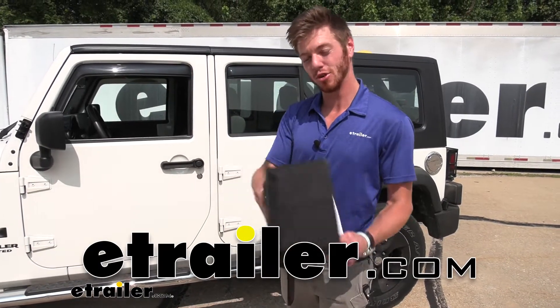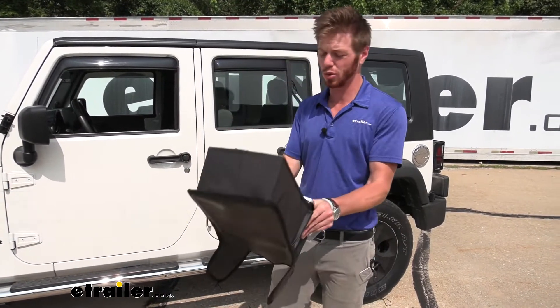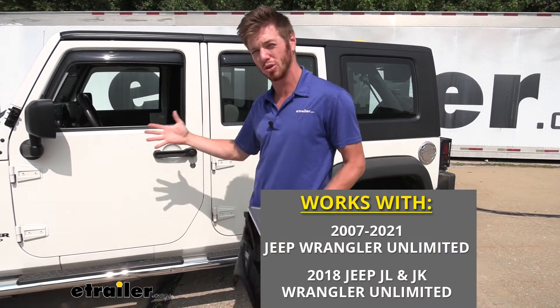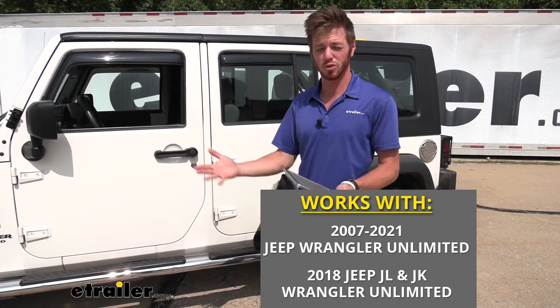What's going on everybody? Adam here with E-Trailer. Today we're going to be taking a look at the XG Cargo Vehicle Organizer. This is going to fit in your Jeep Wrangler Unlimited from 2007 all the way up to 2021, and it's also going to fit the JK and JL series as well.